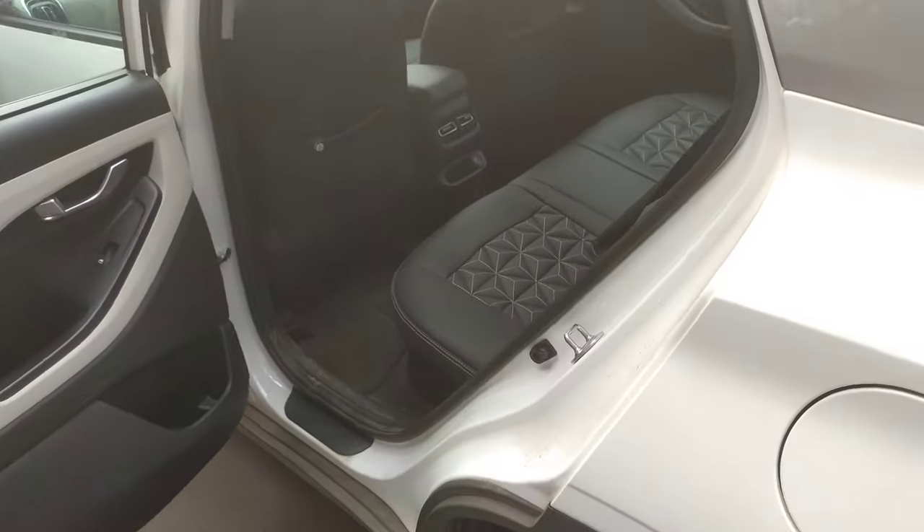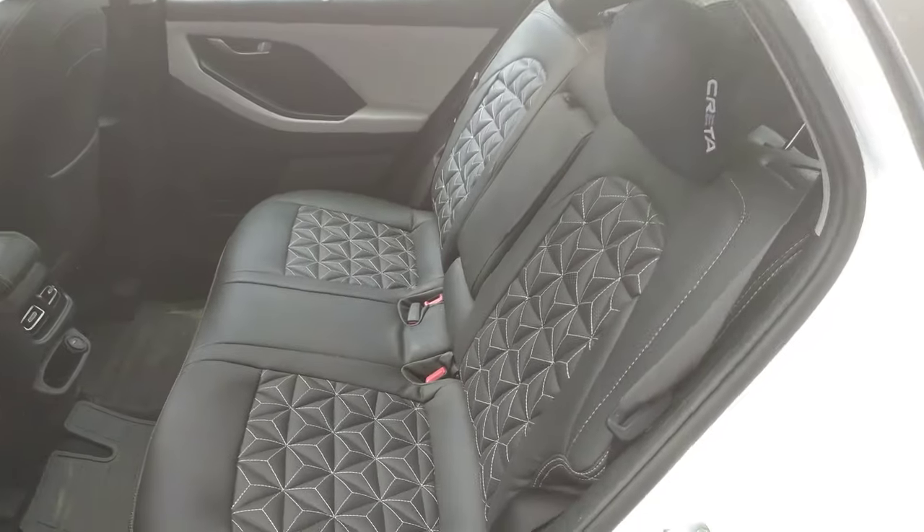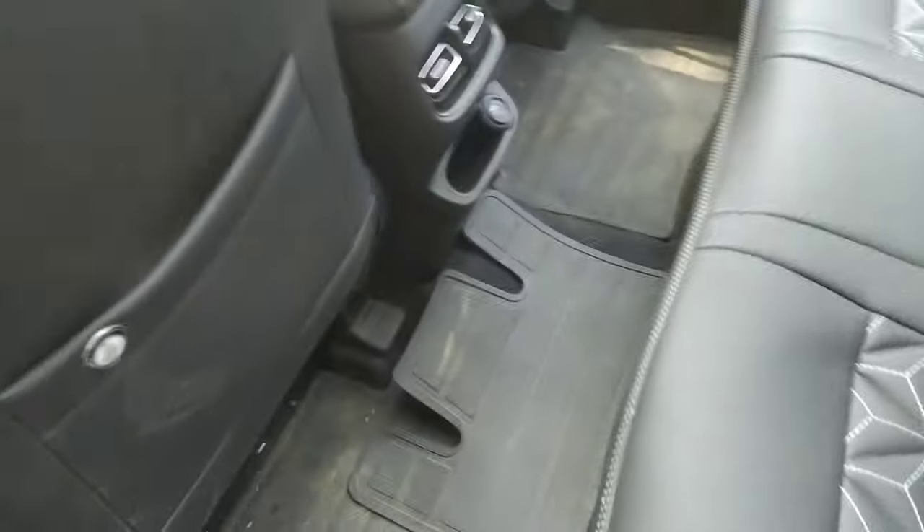Hello friends, welcome to the channel. We will talk about Creta's rear seat comfort, and specifically this is the SX Executive model.